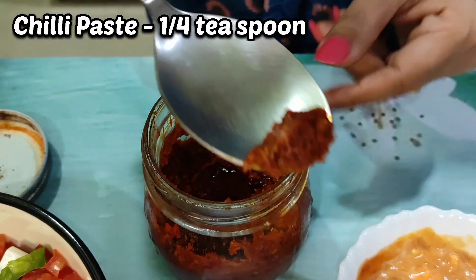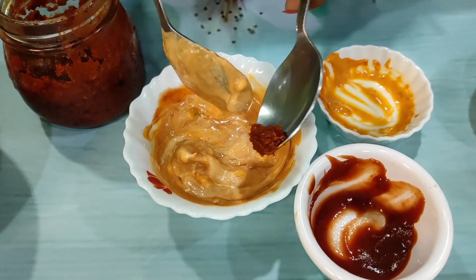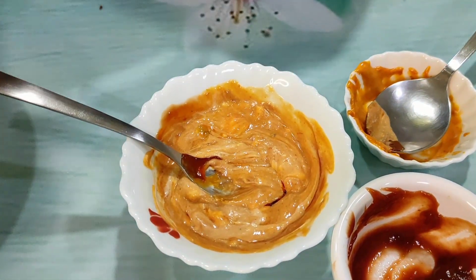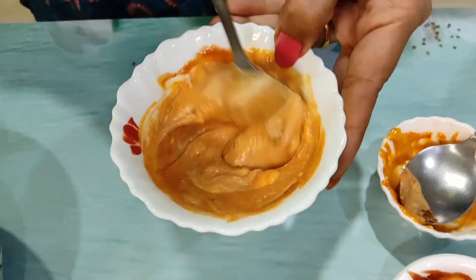One-fourth cup of cream cheese, and I've brought chili paste in the bowl. This gives a good and spicy flavour — I'd like to add chili paste for this. I've added it into the bowl and mixed the paste well.